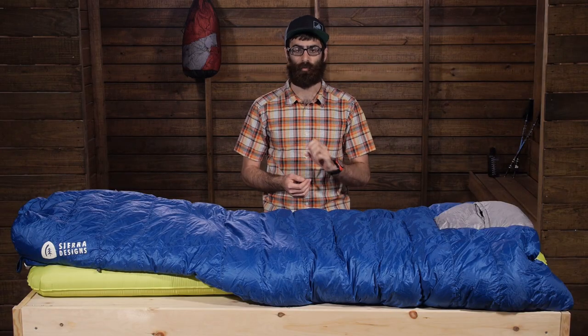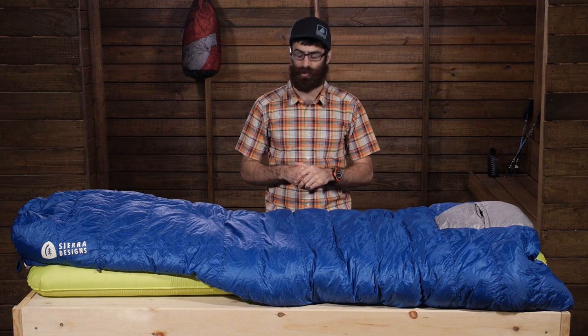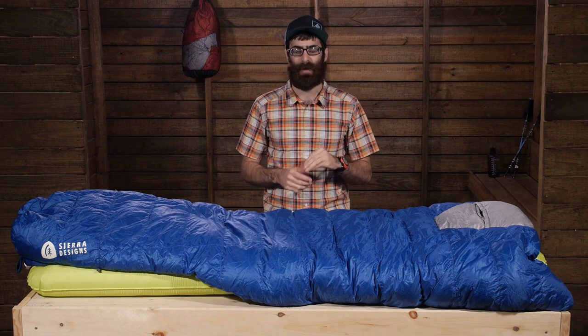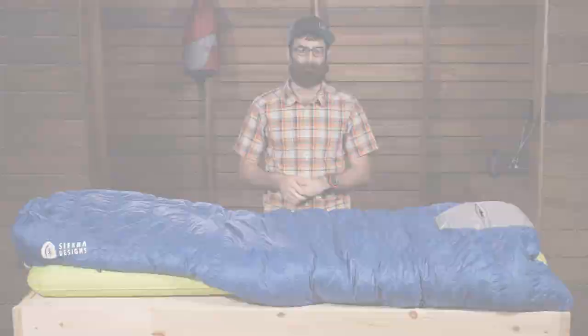So overall, really lightweight, really packable, really easy to move around in, definitely open and non-restrictive. The Sierra Designs Backcountry Quilt 700, 15 degree is great for the three season backpacker. Thanks for watching.